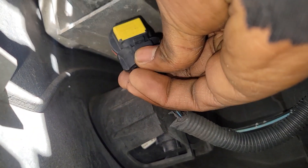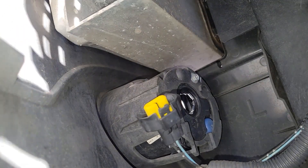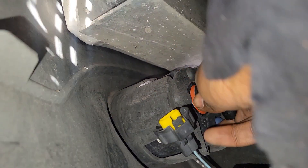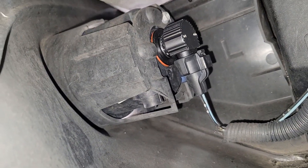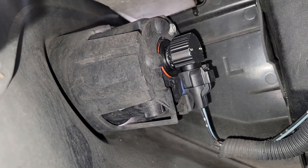I'll take the connector off first, then put the LED in, then reconnect the connector. Okay, it is on — easy as that. Let's check the passenger side is the same way before we close everything up over here. Let's test that this thing works.